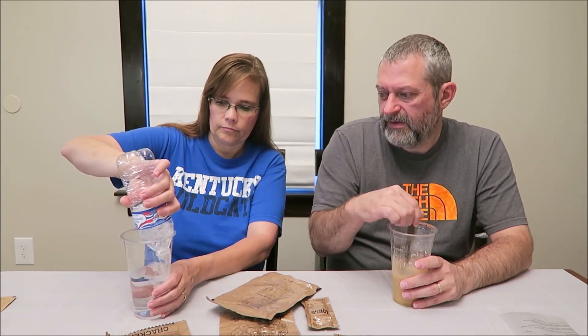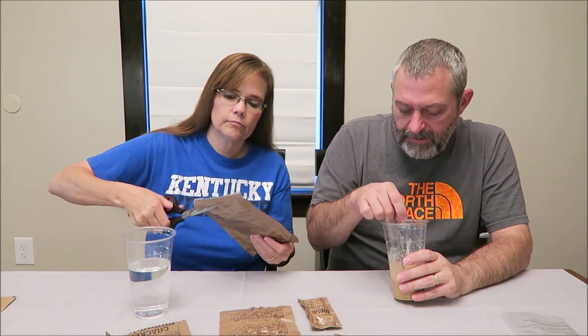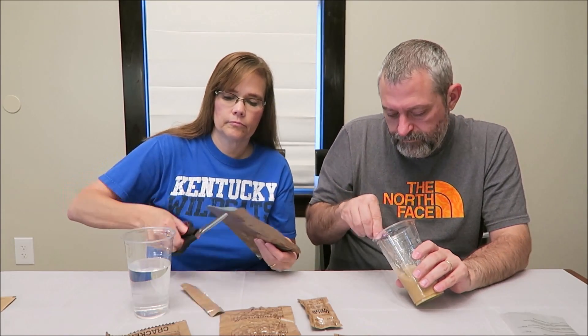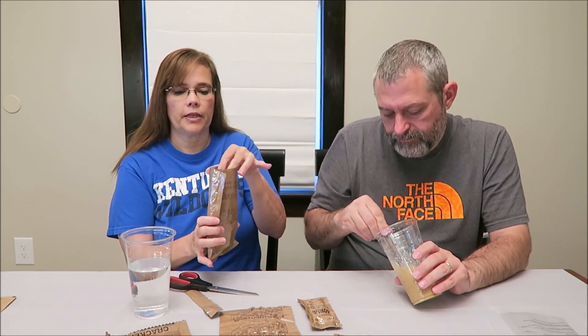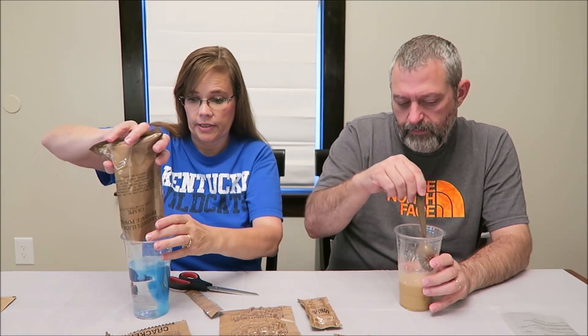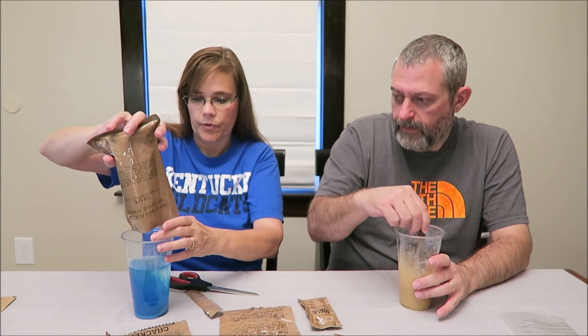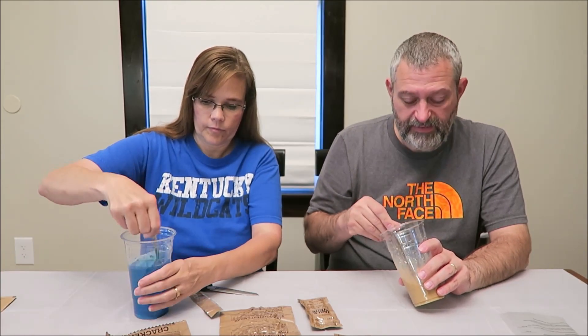We have about 10 to 11 ounces of water left in this bottle, so it'll be a little stronger than if you used the exact amount. This is the grape flavor — it's funny how the grape one is blue.